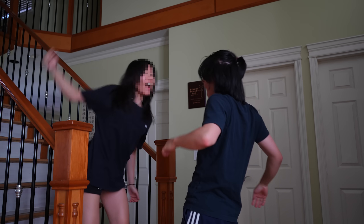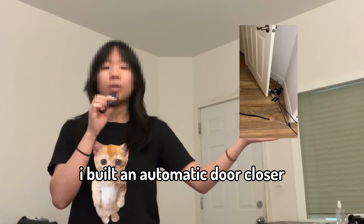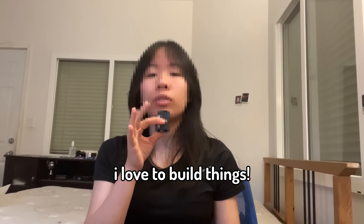Come here! Hey guys, I built an automatic door-closer. Joy's Tech Invention! So if you guys didn't already know, I love to build things.